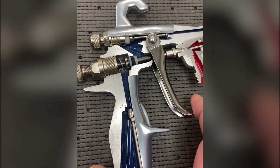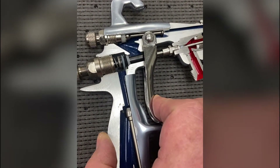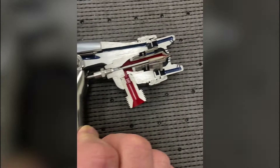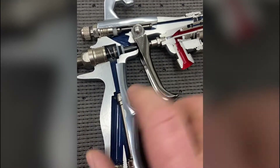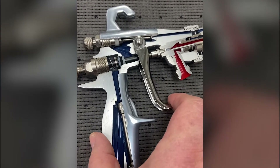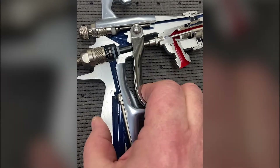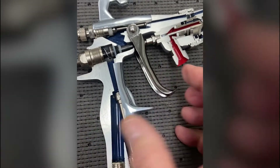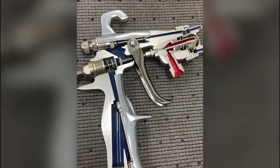Right now you have static air pressure. When you pull the trigger, it settles into a dynamic air pressure and that air just goes all the way out to the front of the cap. If you're not regulating your air and you're only relying on this, when you're triggering the gun you're getting static, dynamic, static, dynamic — so you get this ever-changing airflow to the gun. It's not a regulator.